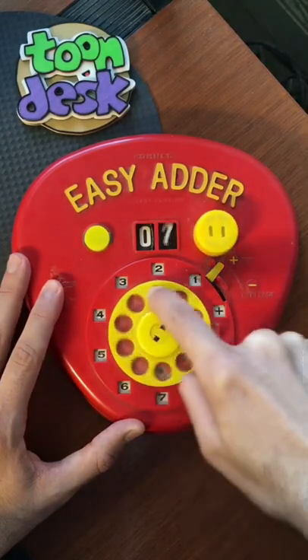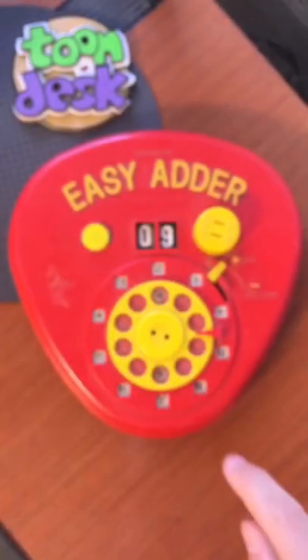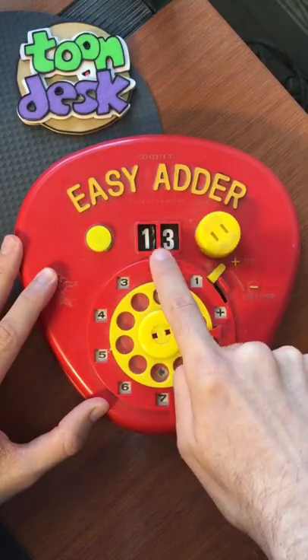You use the dial to indicate which number you want to add, and it shows a running total at the top. Now to add 4, we're going to go ahead and find the area labeled 4, and we're going to rotate clockwise, and it gives us a subtotal of 13.